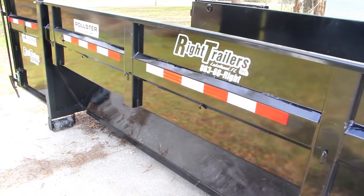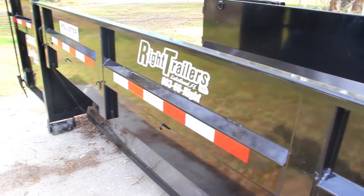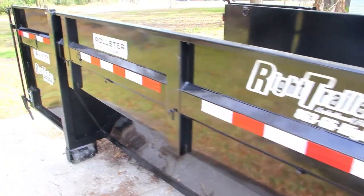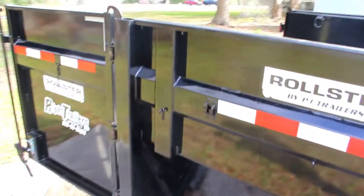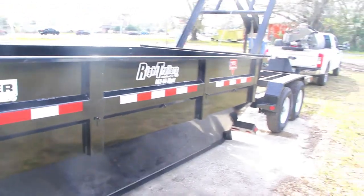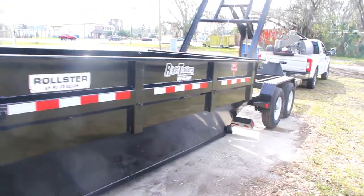It has 48 inch high sides, DOT approved flush mount lifetime warranty LED lights, and a sealed wire harness with a 7-way RV plug. The dump itself has been sand washed, sand blasted, acid washed, and powder coated.